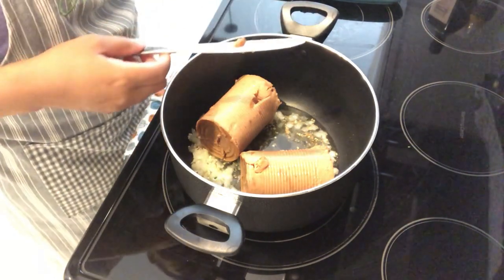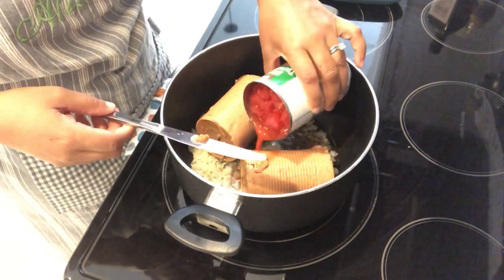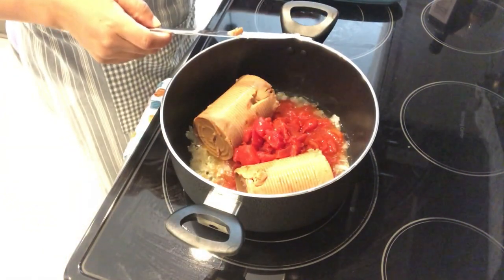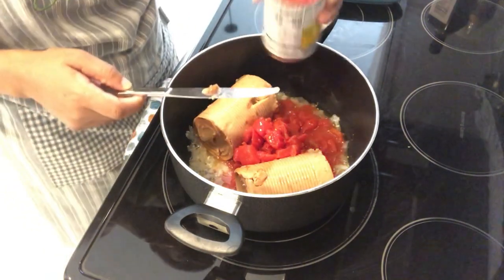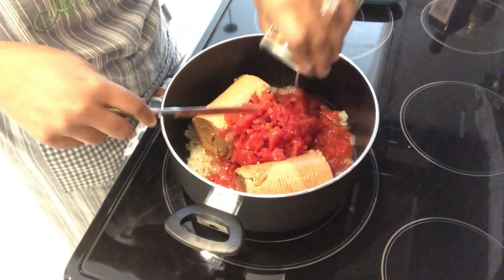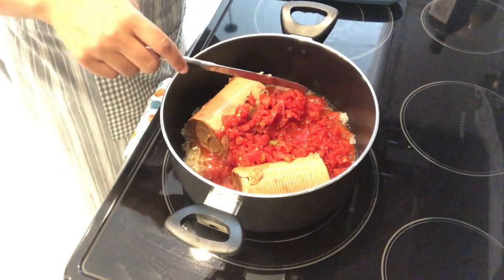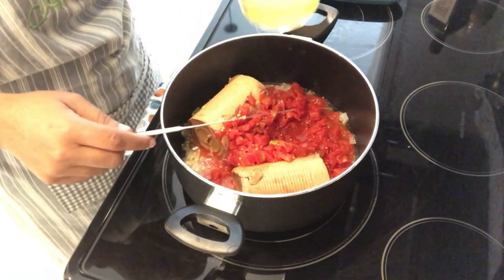And you're going to add in your diced tomatoes, your Rotel — and you're not draining anything, you're just dumping it in — and your chicken broth.